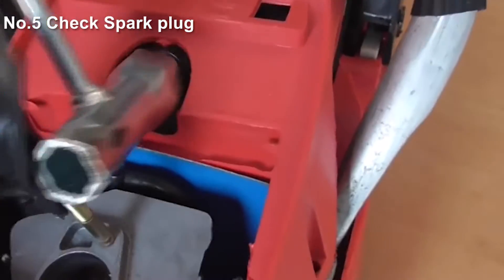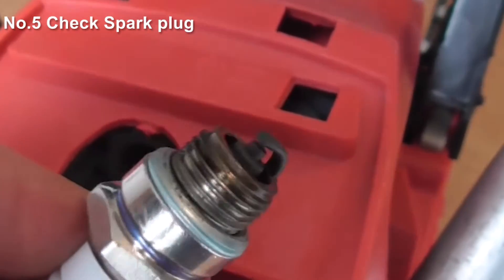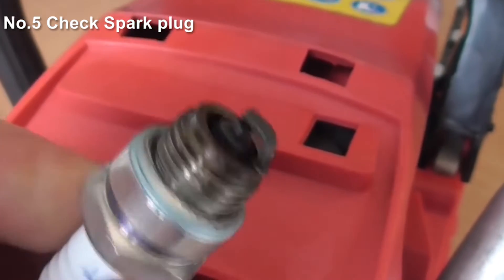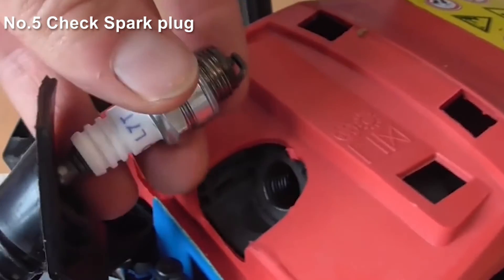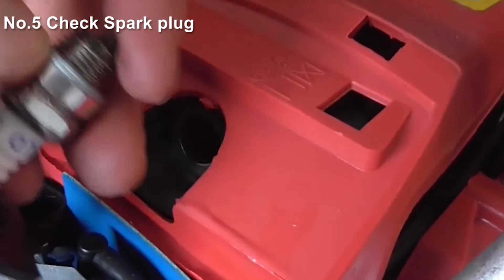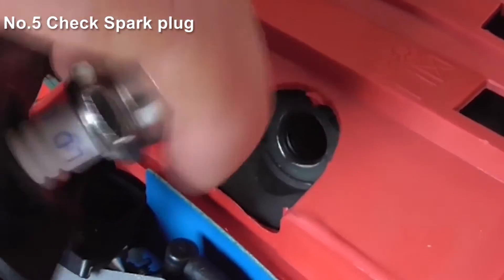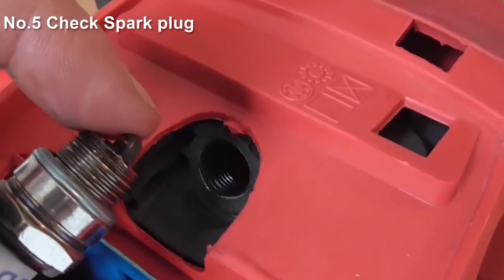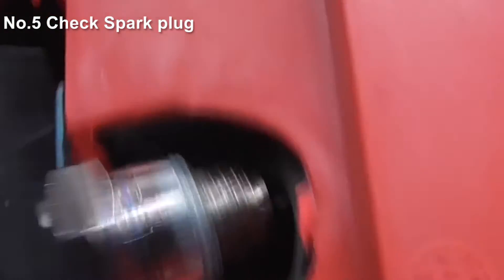Now we need to remove the spark plug to take a good look at it. Once we've removed it, we need to be looking at the point right at the top. This is okay — it hasn't got too much carbon on it, it doesn't look damaged, and it's not wet with fuel. If it was, that would indicate that the engine is flooding, so too much fuel is going in. To test the spark plug, we place it back into the spark plug holder and make sure the end of the spark plug is grounding onto the metal of the barrel. We need to make sure we're in the on position, then we turn over the engine by pulling the recoil, and we can see the spark plug sparking — so that's okay. If it's not sparking, we've probably found the reason it's not starting and it needs to be replaced.